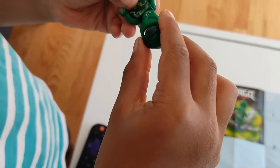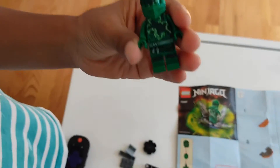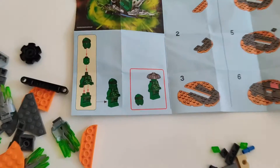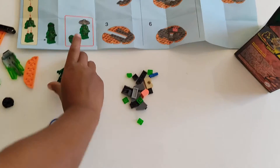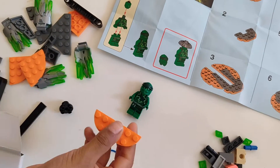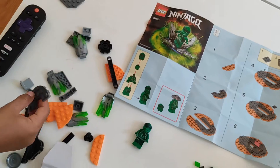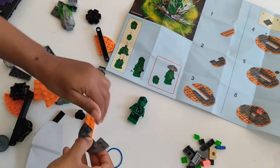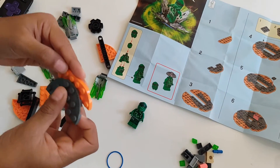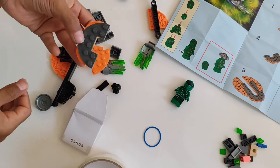Put this helmet on — this is how it looks. So we finished this one, right? What is step number two? Take this orange piece and then you need to find this piece — yeah, that piece — that's right. Now put this piece like that. Nice.